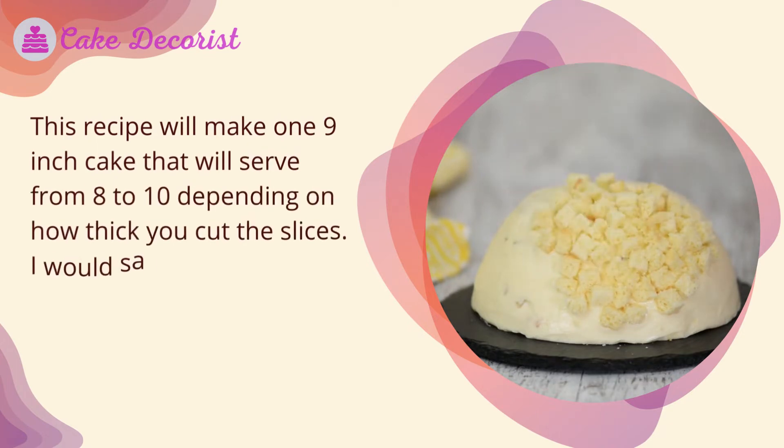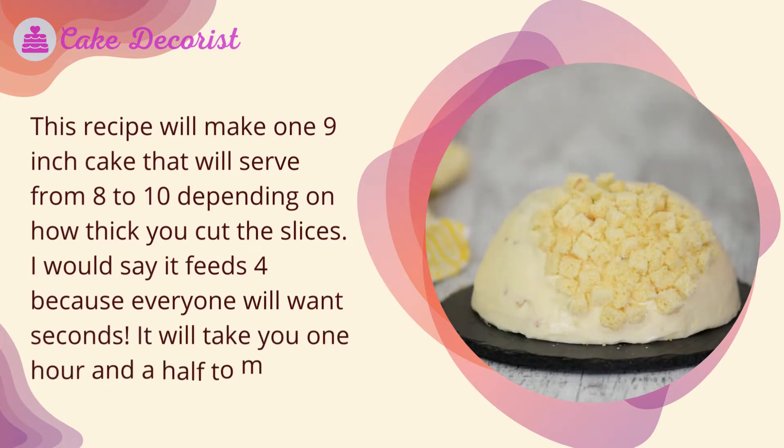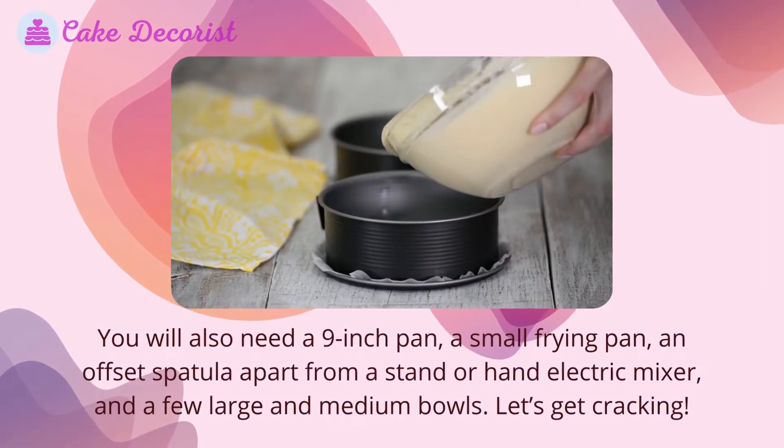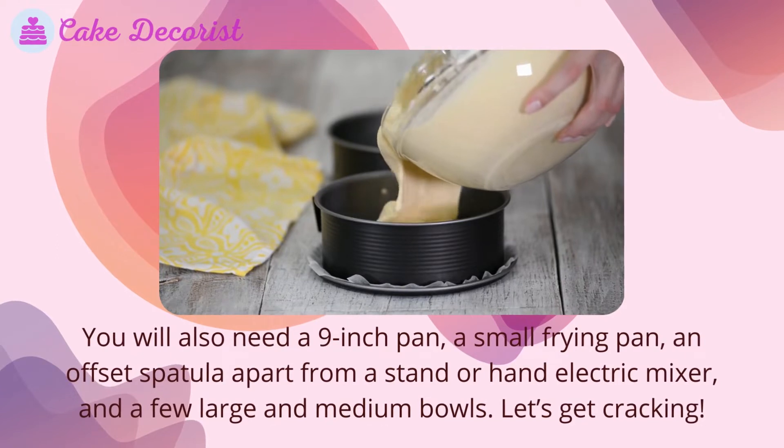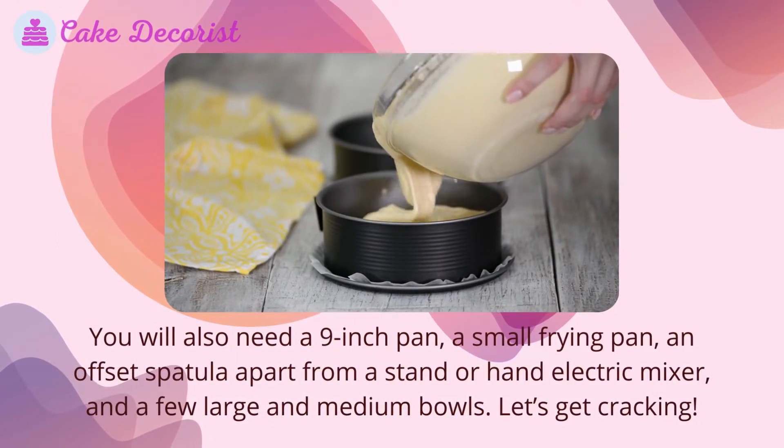This recipe will make one nine-inch cake that will serve from eight to ten depending on how thick you cut the slices — I would say it feeds four because everyone will want seconds. It will take you one hour and a half to make. You will also need a nine-inch pan, a small frying pan, an offset spatula, apart from a stand or hand electric mixer and a few large and medium bowls.